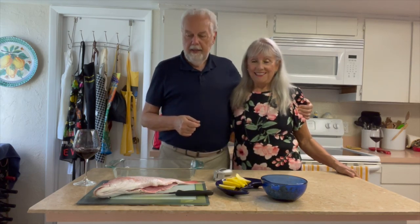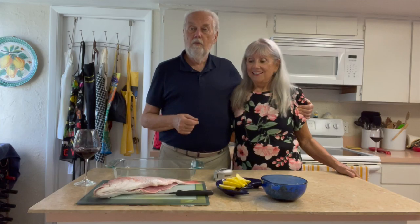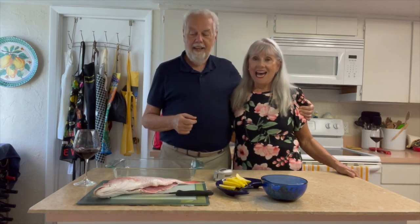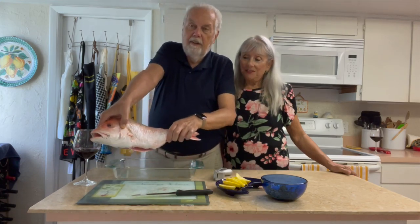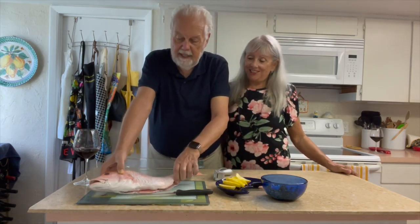If you want to maintain weight, same thing. Now today we're going to make red snapper, and we have a two and a half pound beautiful red snapper.